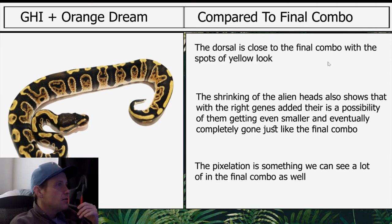Compared to the final combo, the dorsal is close to the final combo with the spots of yellow. The shrinking of the alien heads also shows that with bright genes added there is a possibility of them getting even smaller and eventually completely gone — just like the final combo. Pixelation is something we can see a lot of in the final combo.